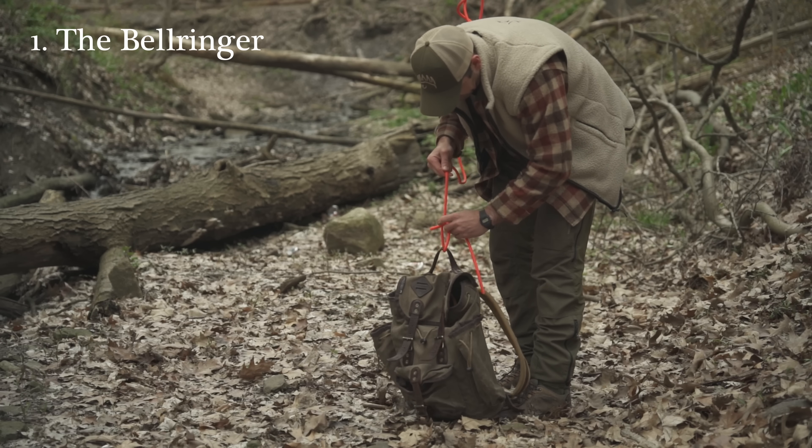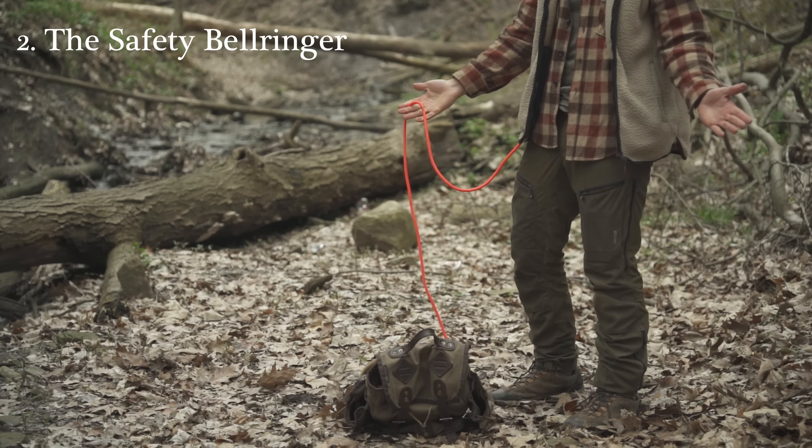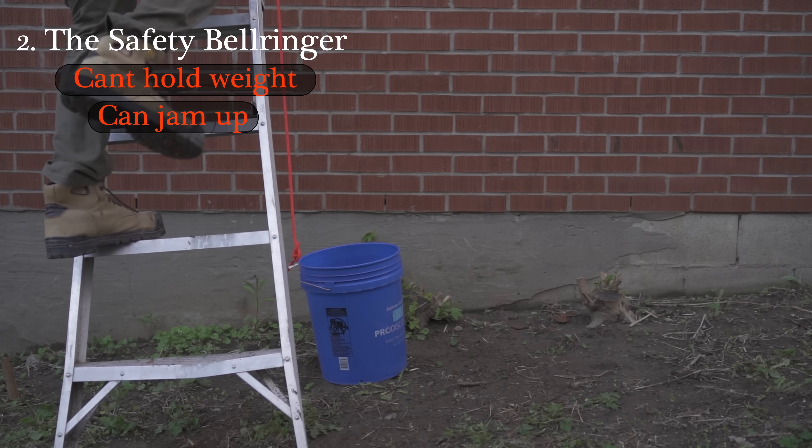The bell ringer is very simple but a small jerk in the line will cause the whole thing to spill. The safety bell ringer holds a little bit better but it can't hold a heavy weight, and sometimes it also jams up so it defeats the whole purpose.